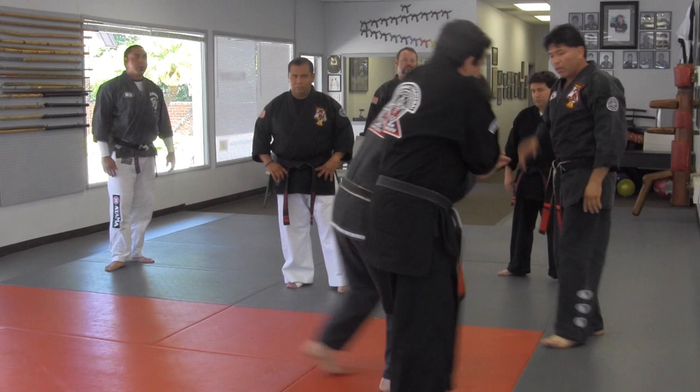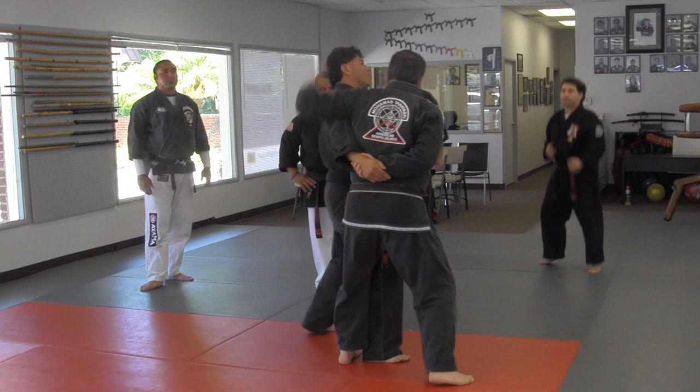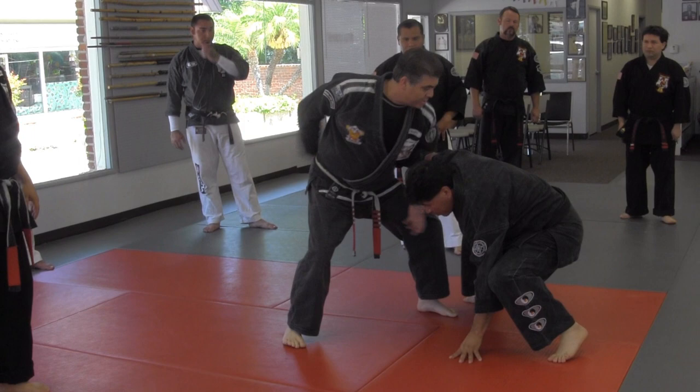Grip of death, you step up into close kneel. Grab, pull, heel palm, push the hammer, hammer lock. Step back, elbow, go around. Break, forward bow, step back, dip the shoulder, bring him around.